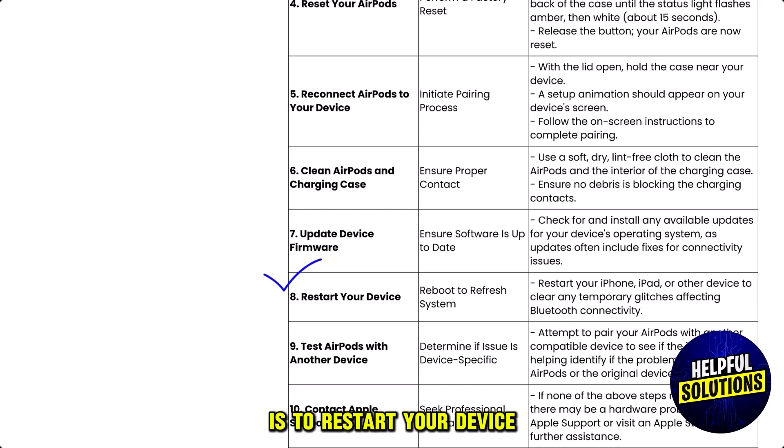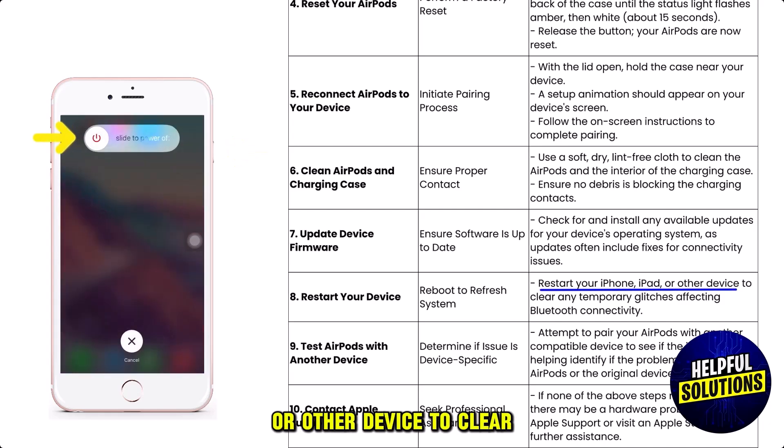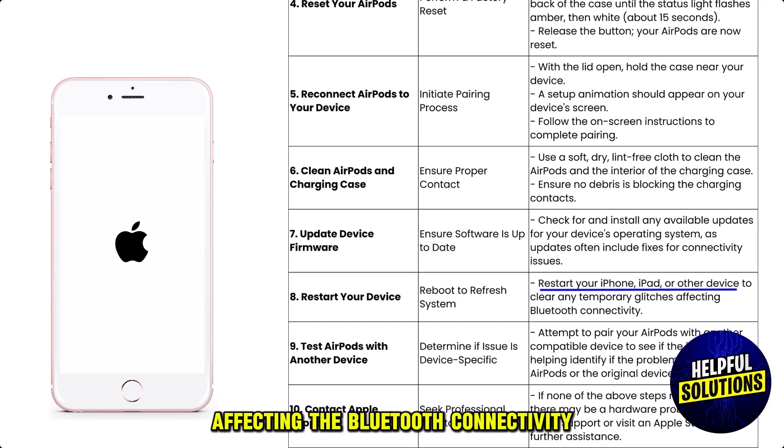The next solution is to restart your device. Restart your iPhone, iPad, or other device to clear any temporary glitches affecting Bluetooth connectivity.